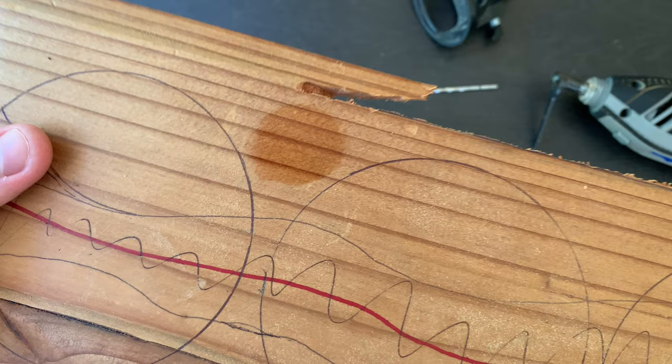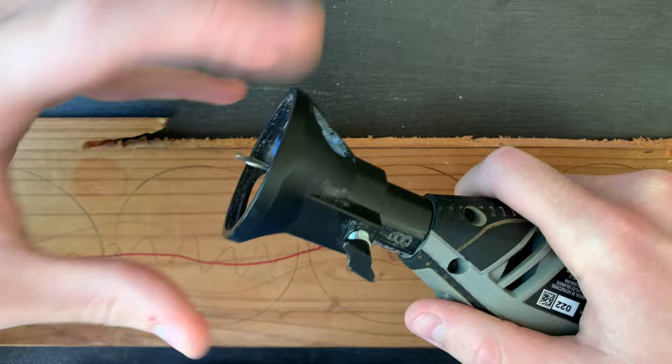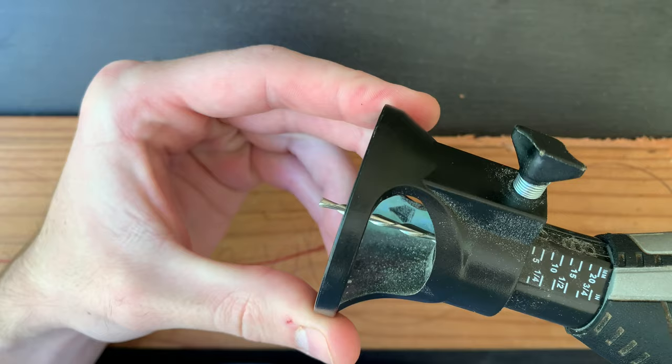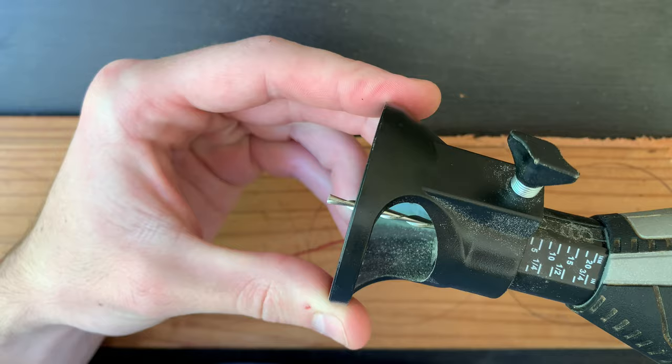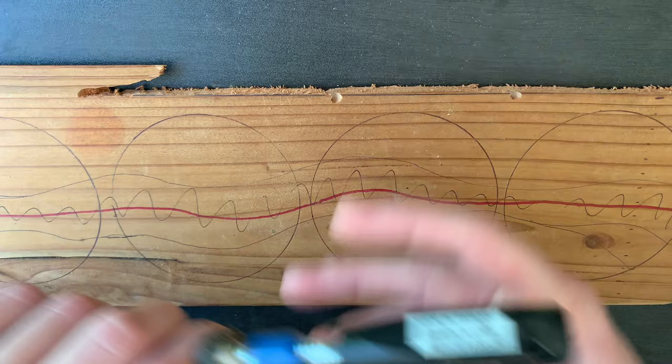I'm using the Dremel 561 to start this project on a Dremel 4300. The reason I'm not using a flex shaft is because I want the river design to have consistent depth, so I'm attaching the Dremel router attachment to my tool. I've got the depth set to about a third of an inch, and I'll be carving at just over 25,000 RPM. Since I'm using two hands as I'm routing, I clamp down the board.